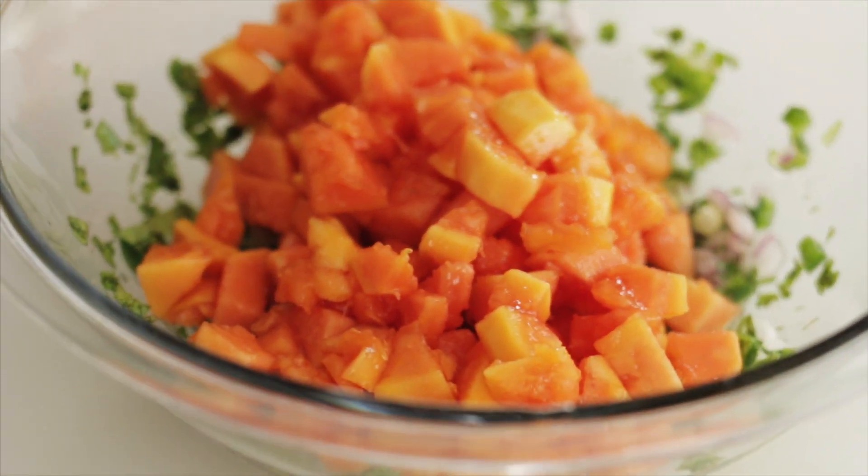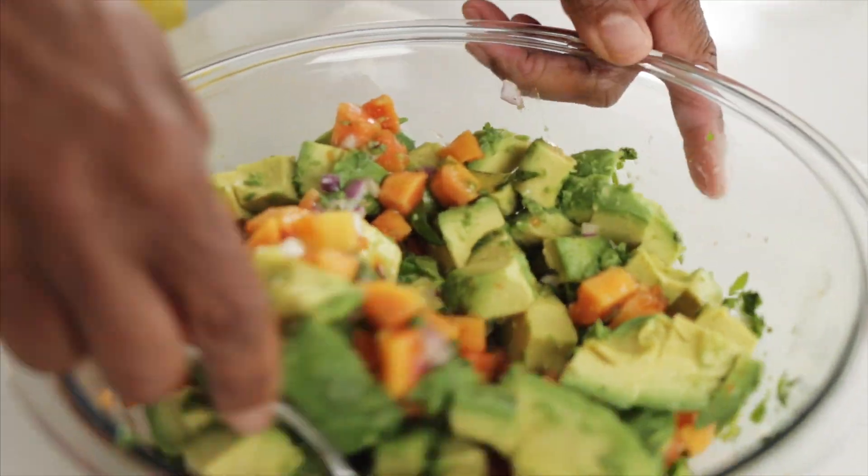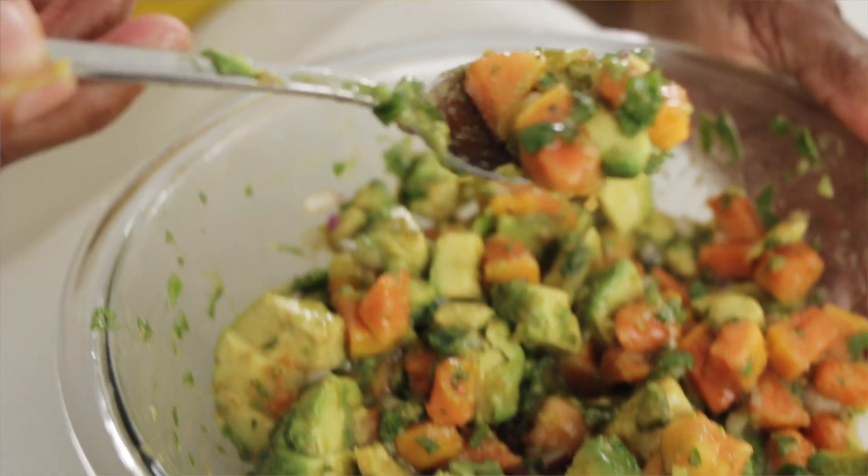Now for the papaya and the avocado. Gently mix this so you don't smash the avocado. And there's your papaya avocado salsa.